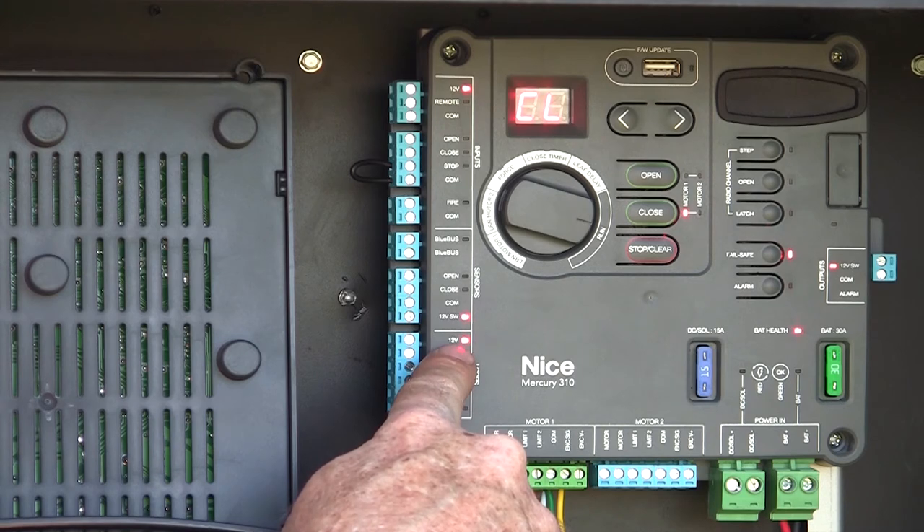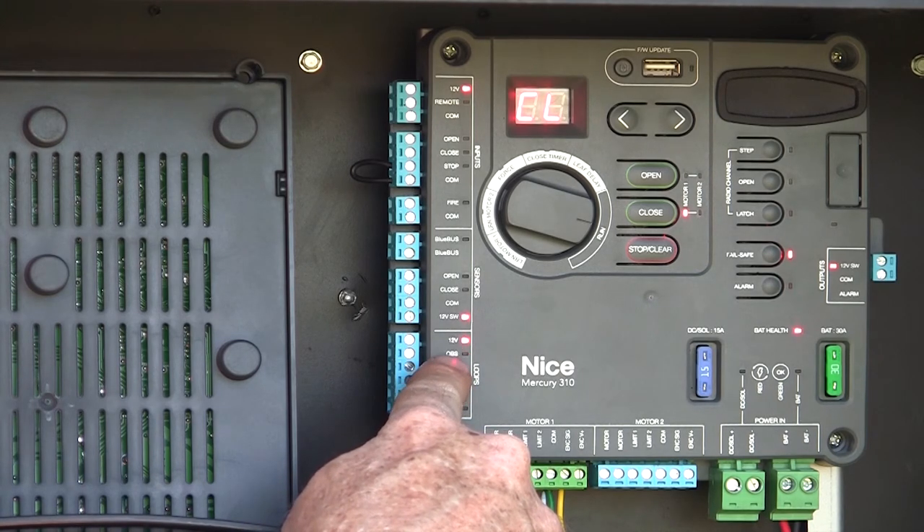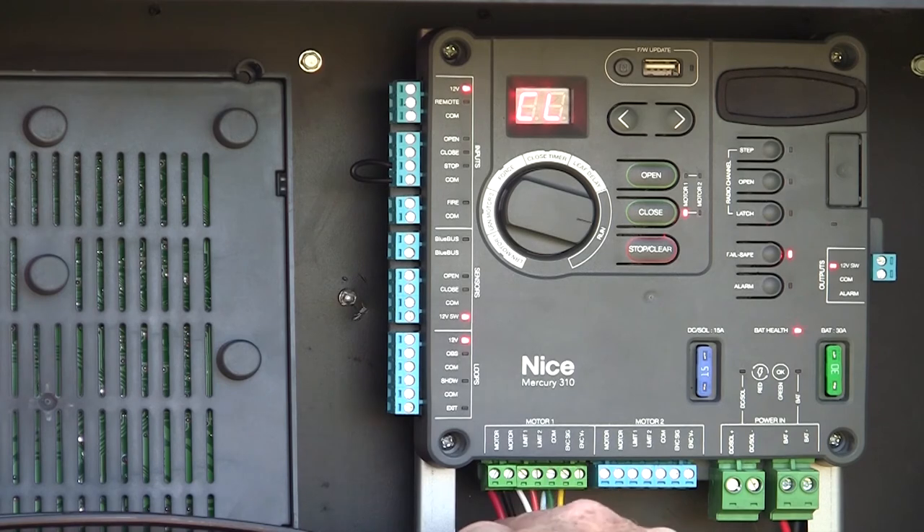Another constant source of 12-volt power is available for powering accessories. We also have our loop inputs: an obstruction or closing direction input, a shadow input, and an exit input. At the bottom of the board we have our two motor inputs and our charging input.